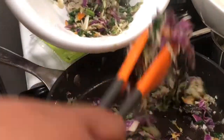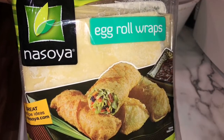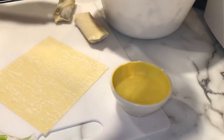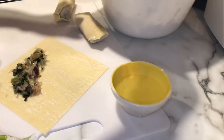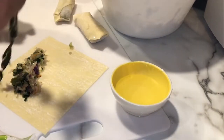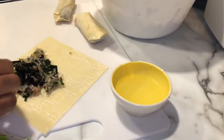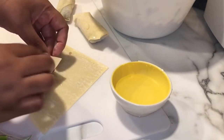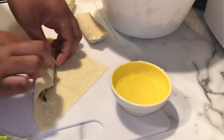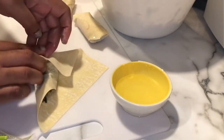Now remove the mixture from the pot, put it in a bowl, and set it aside to cool. Add your oil to your pan. Grab your egg roll wraps and proceed to wrap them. Add two tablespoons of mixture into each egg roll wrap. Have the egg roll sitting diagonally, and when you fold it, fold it like an envelope. Start on the bottom, roll up covering the mixture, and then roll the sides over.